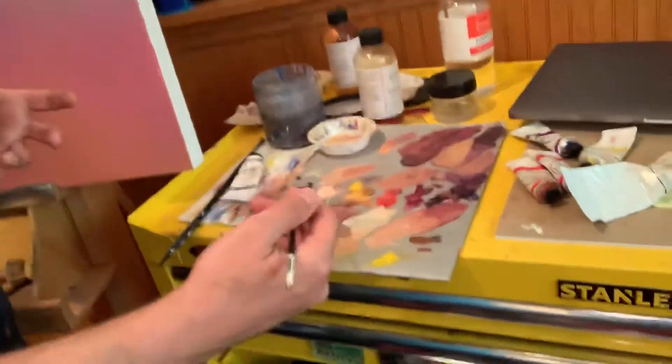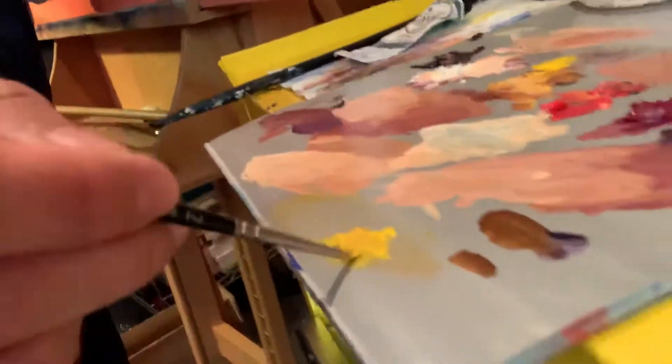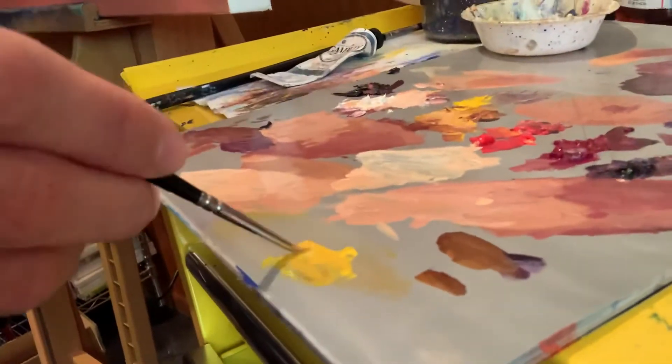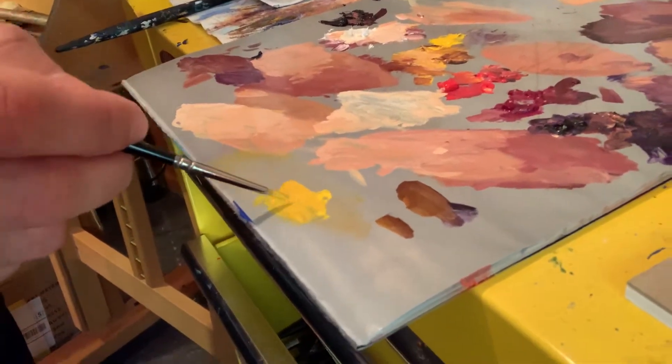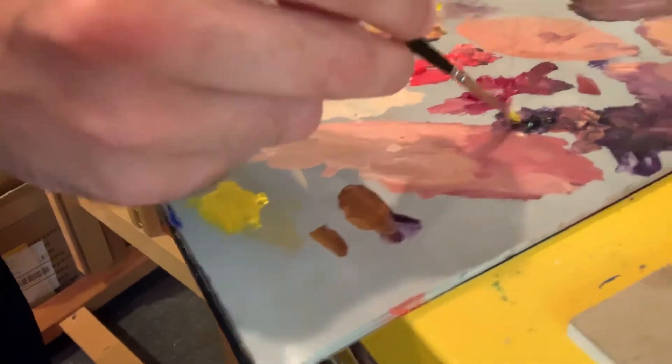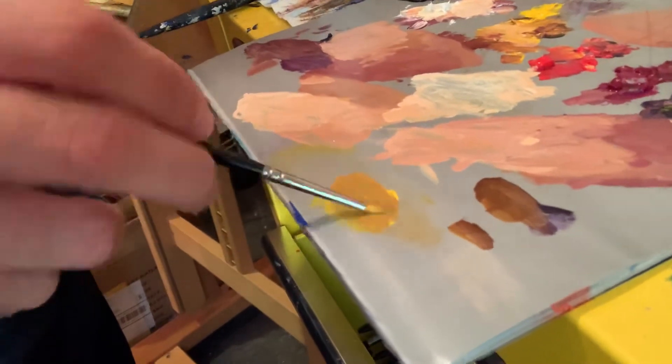What I do is I use complementary colors. You may remember from art class or science class that complementary colors are purple and yellow, red and green, and blue and orange. So in this case, when I'm working with yellow and I need to make it a little bit darker, I just add a little bit of purple in there and that darkens it up. If I were to add black to that, it would really deaden it — it would be like a greenish, gross color — but adding a little purple gives me a darker yellow.